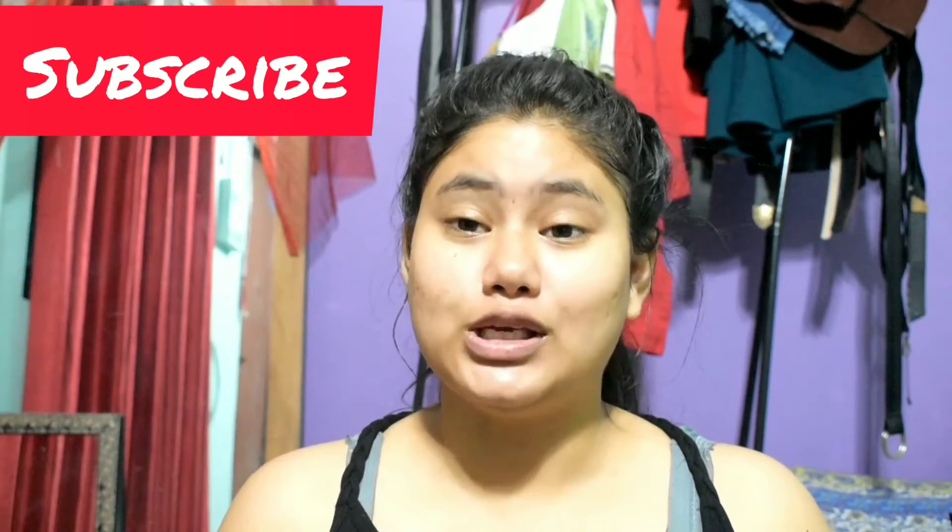Hey guys, welcome back to my video. In today's video, I will show you what I'm going to make — a face mask to remove blackheads, pigmentation, and open pores.